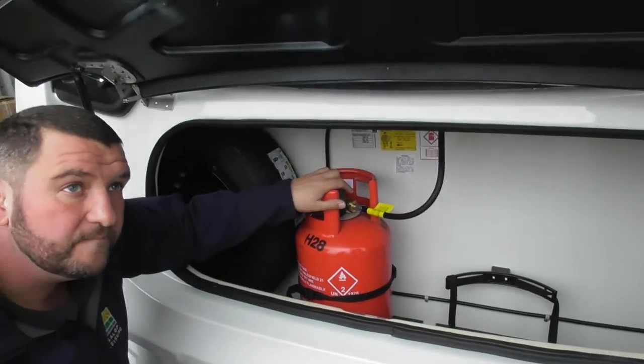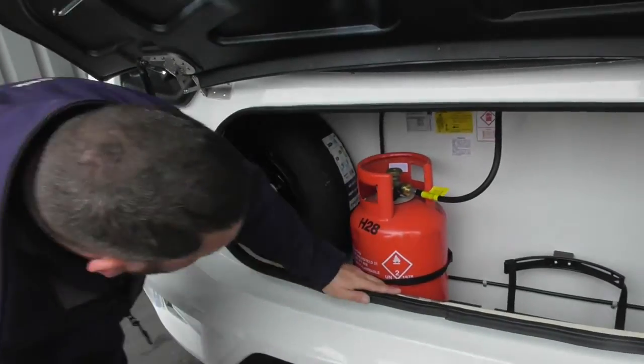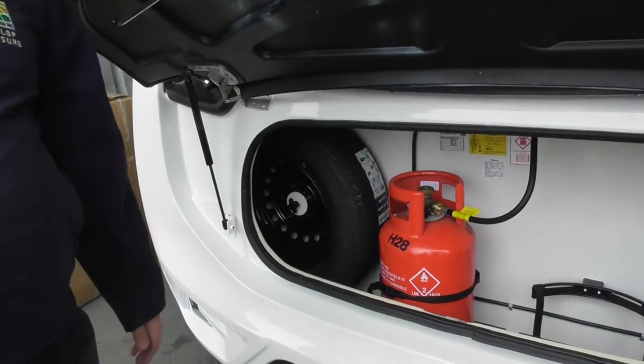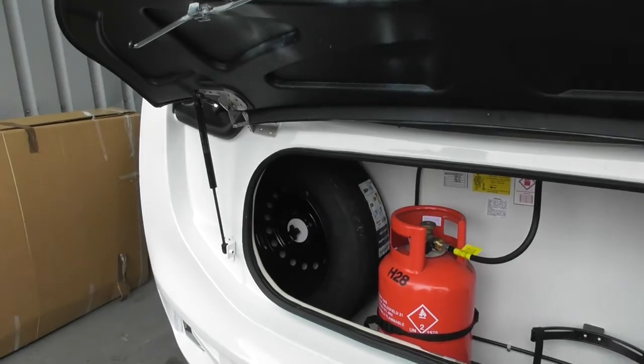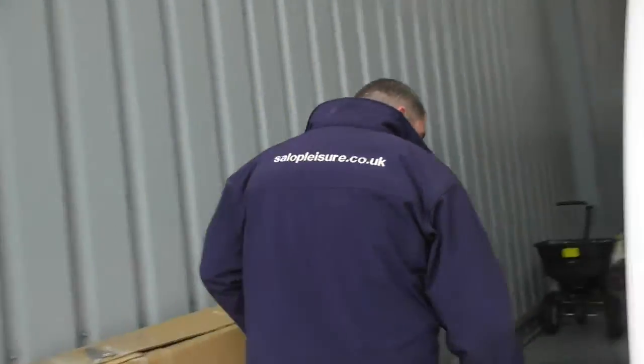I always disconnect it anyway because if you ever have an accident then... To be honest, it doesn't really matter — as long as you've got it switched off that's perfectly fine. I wouldn't worry about disconnecting it, but as long as you've turned the bottle off you're perfectly fine. That's about it for the front end.